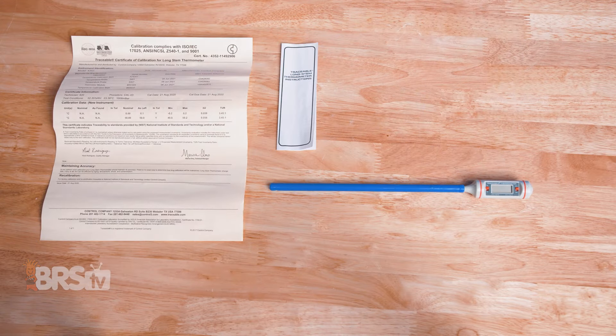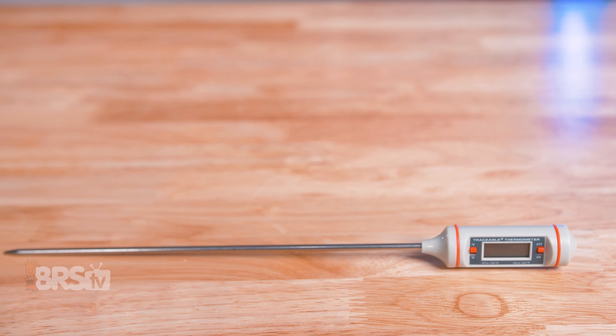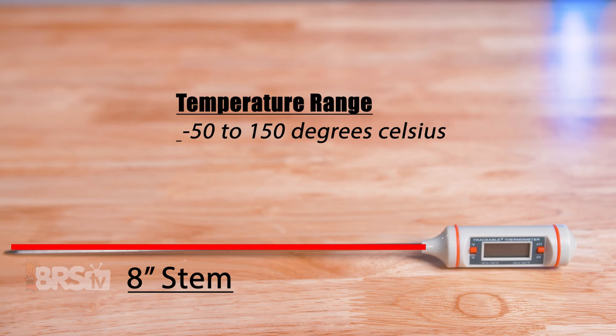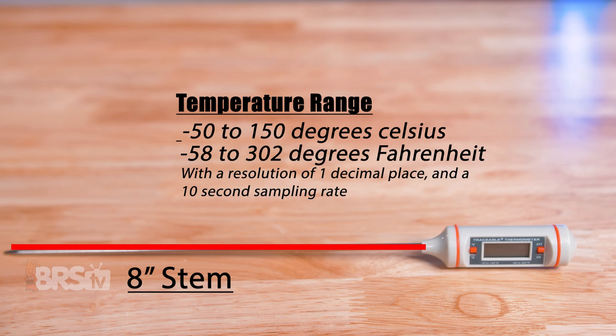In the box, you'll find the thermometer with the pre-installed battery, the stem cover, the certificate of calibration, and the user manual. The Traceable Ultra has an eight-inch stem and can read between minus 50 to 150 degrees Celsius, or minus 58 to 302 degrees Fahrenheit, which is a staggering range. It has a resolution of one decimal place and a 10-second sampling rate, which is great for our needs as reefers.